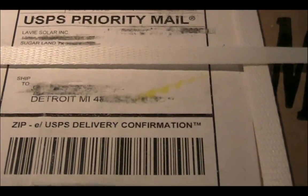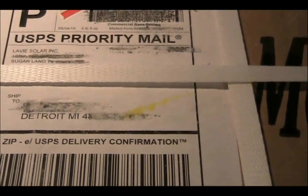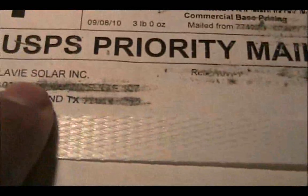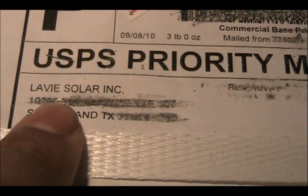That's pretty quick considering an order from another solar supplier in Texas took about six business days for them to ship. So if you want your stuff quick and you want it cheap, check out Levy Solar on eBay. I definitely recommend them — they do pretty good work.